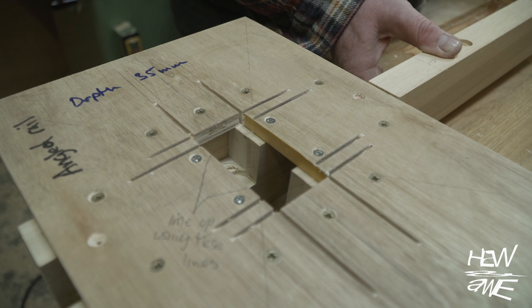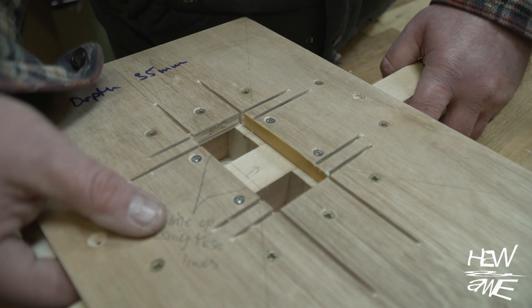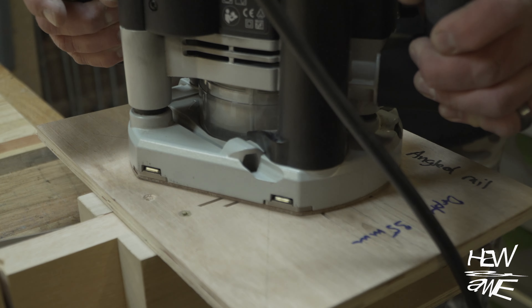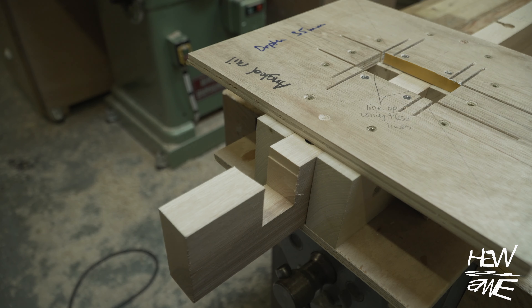I screwed up here by not clamping it in place. All of these jigs you're seeing here had to be remade as well. I think they were done at the beginning of last summer or something, but by the time it came to using them again in winter, the ply had moved, and as you can see from the tape I've had to add, it basically made them half a mil too big.